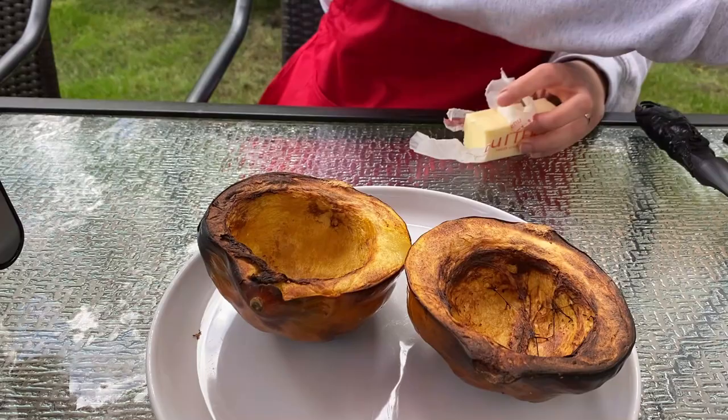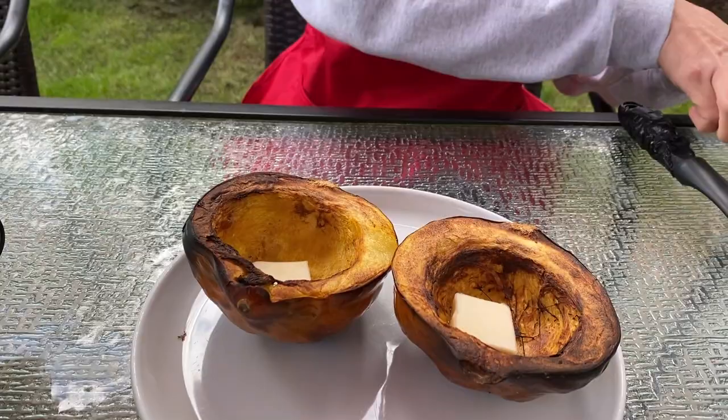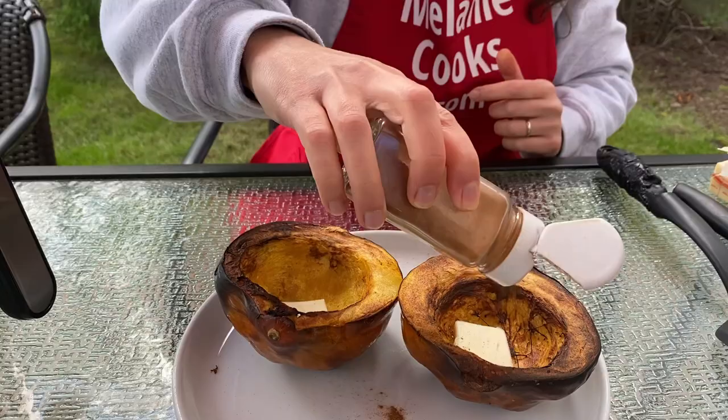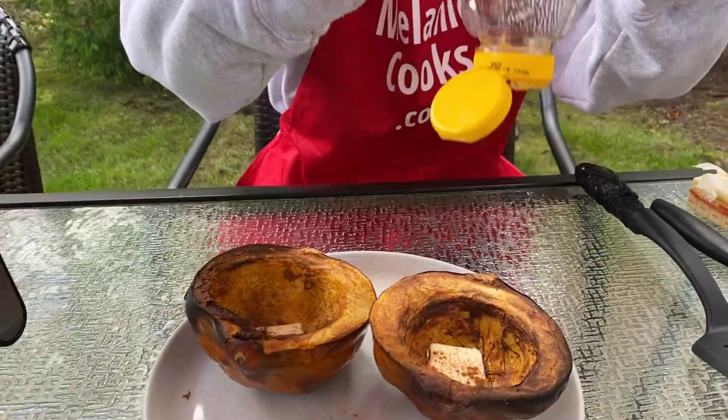I am going to put some butter, sprinkle the cinnamon, and add a little bit of honey.